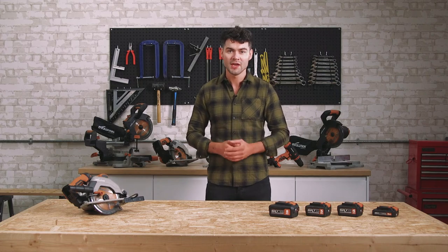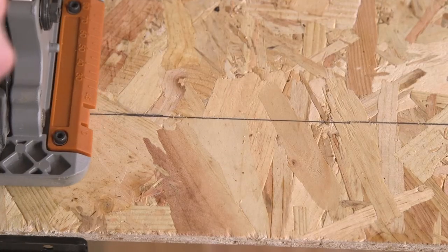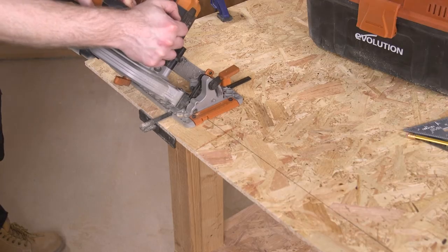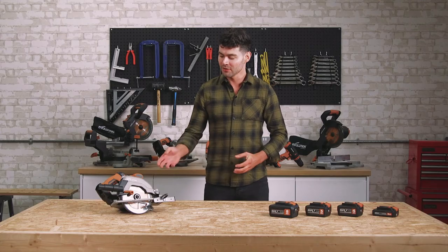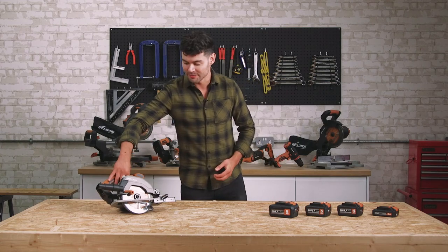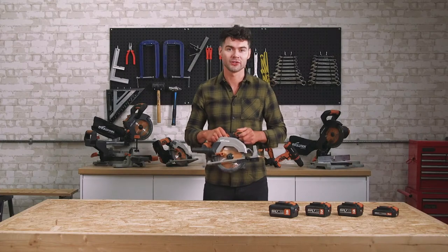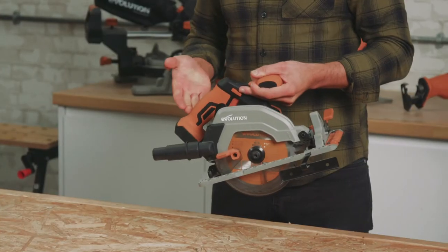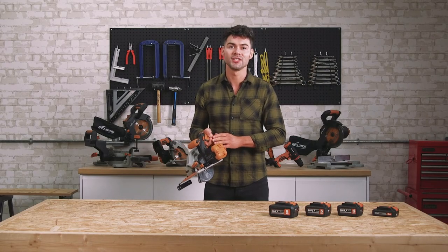To assist you with your cutting, there are base indicators at 0 degrees and 45 degrees. Here you have clear visibility of the blade, and a channeled airflow system which ensures optimum visibility of your cutting line. What I also like is this ergonomic T-shaped handle design — it provides complete control and precision whatever material you're cutting. The soft grip provides great comfort during operation. It's ambidextrous, so it's ideal for both left and right-handed users. The trigger features a safety lock which needs engaging to activate the saw, providing added user safety.